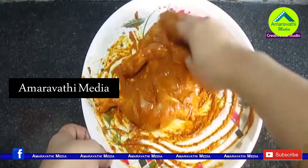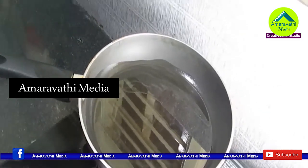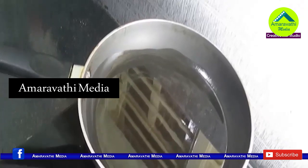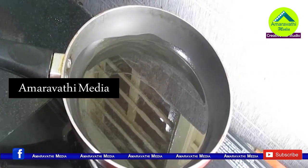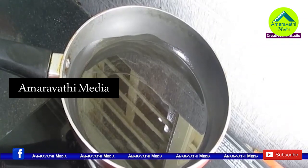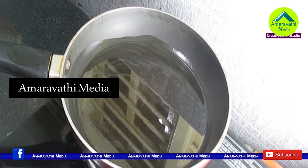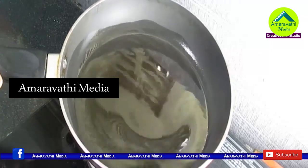After marinating, make a pan and add low-to-medium oil. It's slow to cook — use a bit of heat with oil.